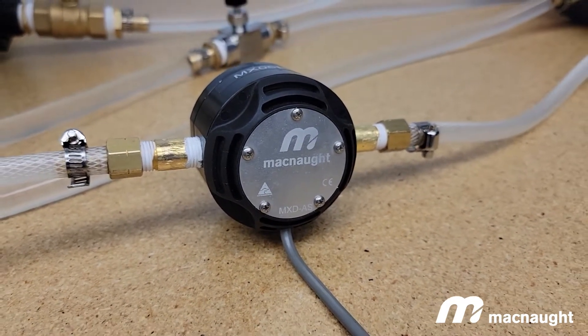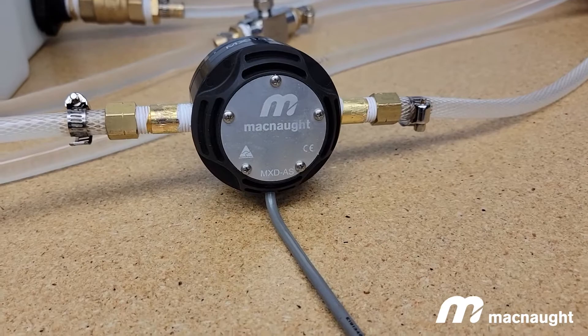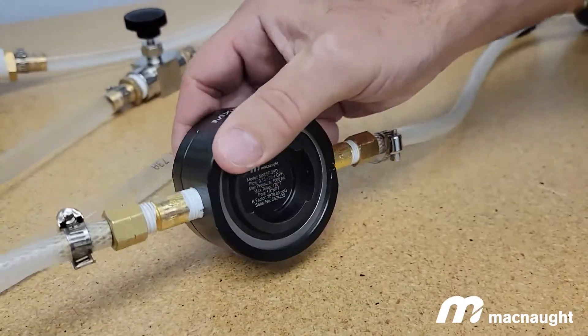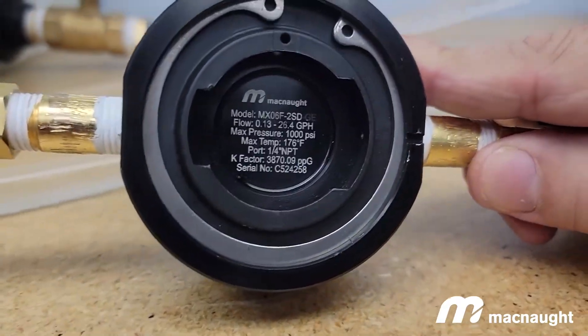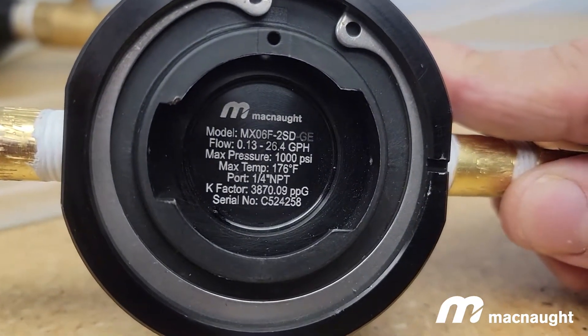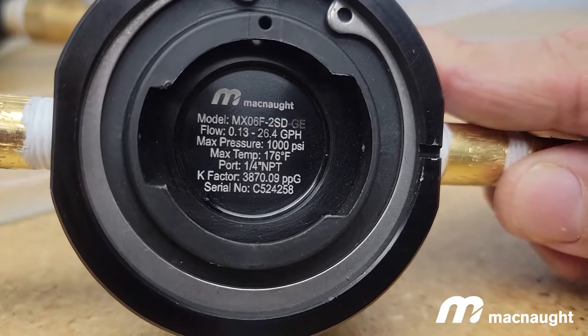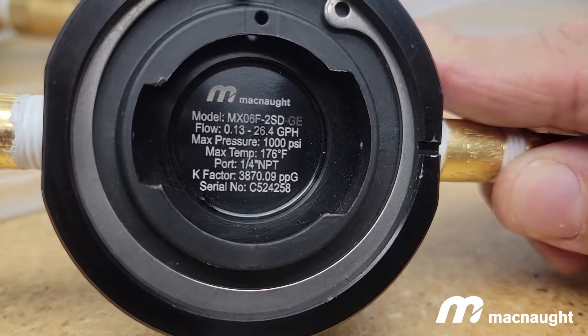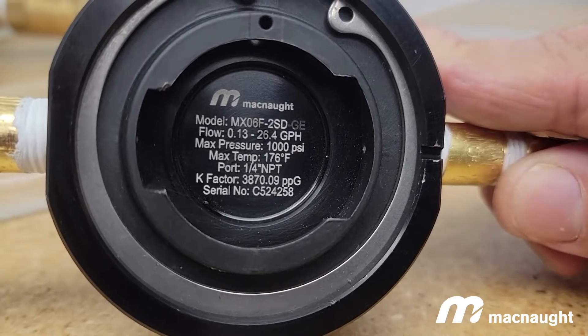What you see on this particular meter is our standard pulsar cap. Once removed with a quarter turn, behind it you see our cam lock fitting, which is on all of our sizes. You can see all the basic information for the meter: model code, flow rate, pressure ratings, temperature ratings, port size and type, k-factor, and serial number — it can always be found right there.